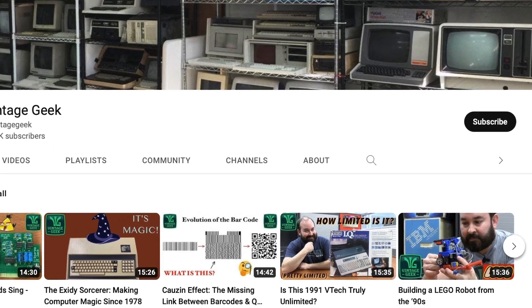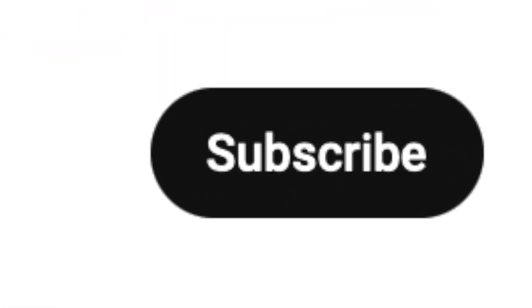If you like videos about vintage technology and computers, please like and subscribe. We make videos like this each and every week, and we'd love to have your support.